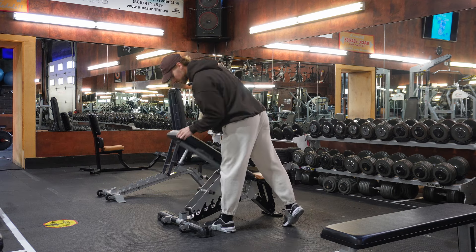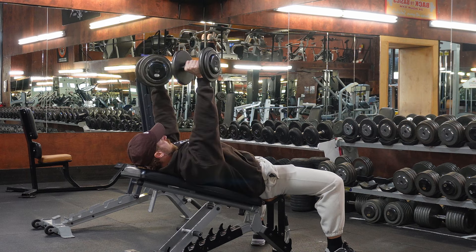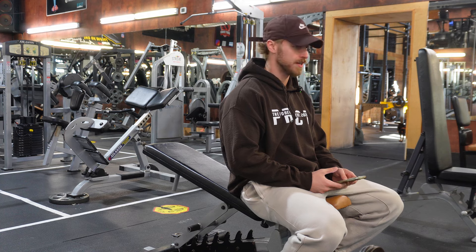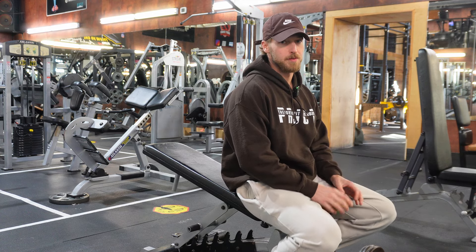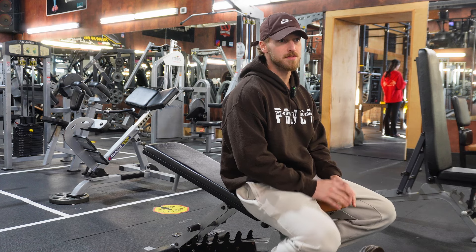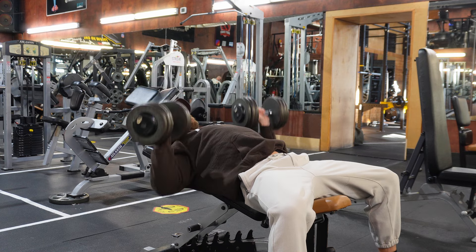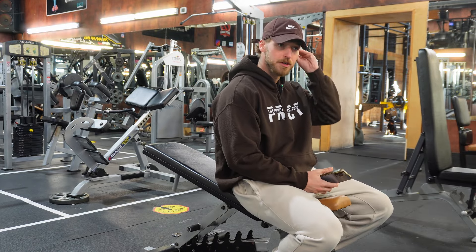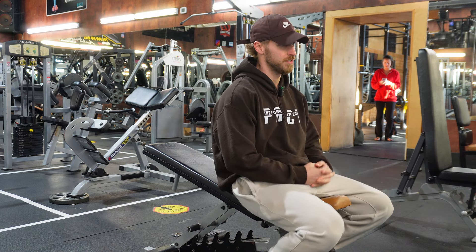Alright, incline dumbbell press at 35 pounds, just a few reps here — just two warm-up sets to get to the first working set. The low incline puts a little more emphasis on the upper chest, but for the most part it just feels better on my shoulders. A flat press doesn't feel all that great. I would say this is my all-time favorite chest exercise for strength and growth. Sticking with the 90s, feeling strong today, but I had about five peanut butter and chocolate cookies last night before bed, so needless to say we're putting those to use right now. 12 reps, let's go.